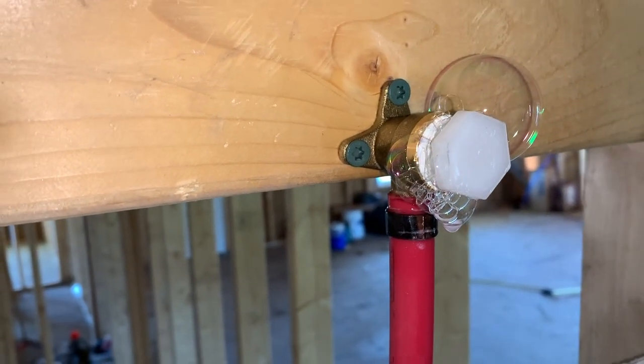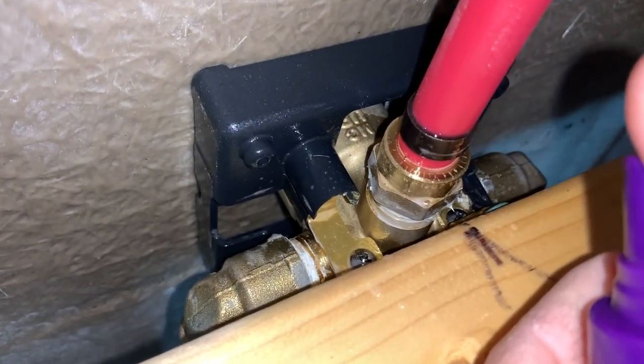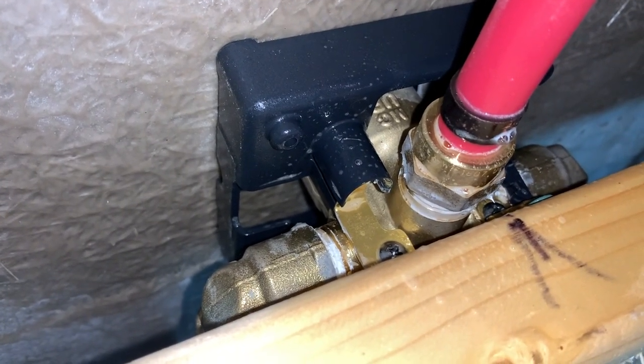Let me show you a joint that doesn't have a leak. If you spray soapy water on it — that's what it should look like: no air bubbles, nothing.